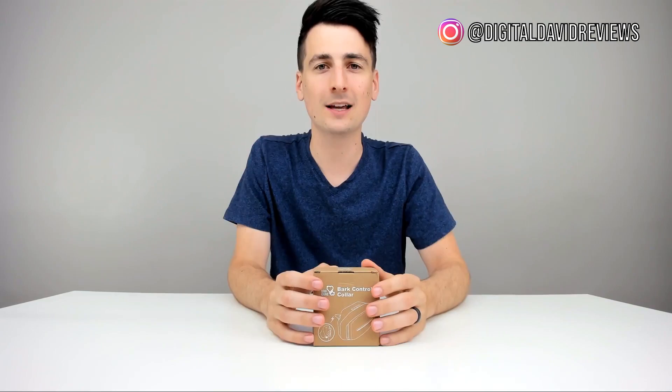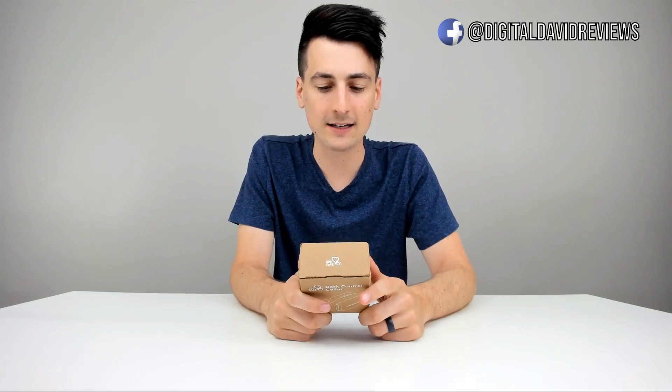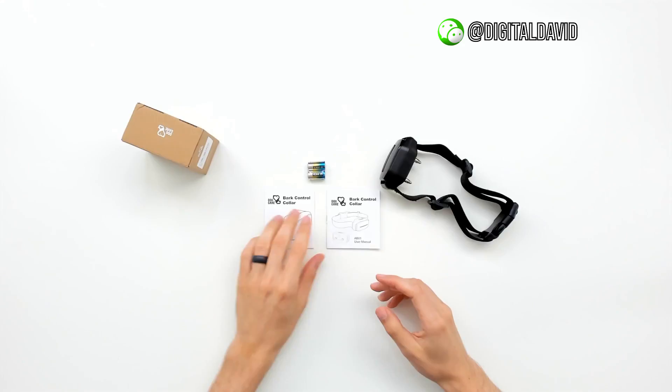This collar will not trigger unless it detects a noise within less than one inch and over 100 decibels. That's really cool to protect your pet — if it's playing with other dogs and they start barking but your dog isn't barking, it's not going to get its behavior corrected. It also has five LED indicator lights to show the working status of the collar and has a low power-consuming battery.